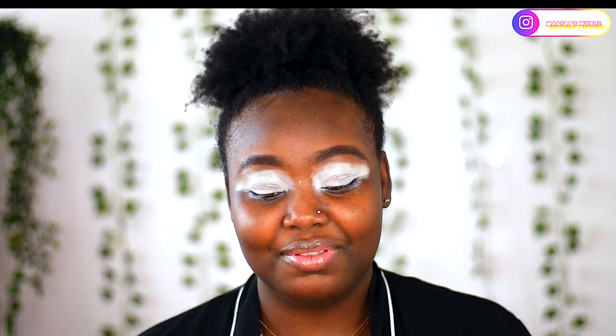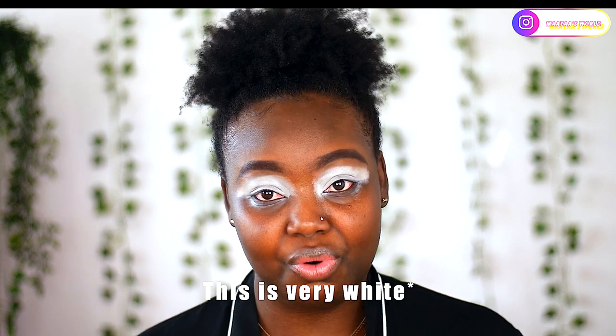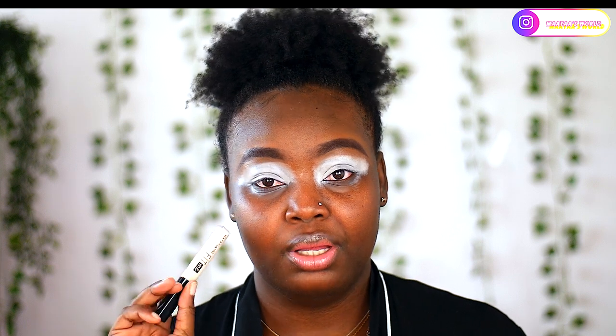One more thing — I just have eyeshadow primer on my eyes. If you watched my previous video, 'How to Cut Your Crease 101,' I talked about using a regular concealer if you don't have a P Louise base or NYX primer. I mentioned I'd be testing the Maybelline Fit Me concealer on another video — well, this is that video. It's giving me more of a beige tone, not as white as the P Louise base, but it works.